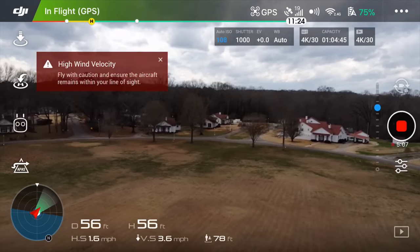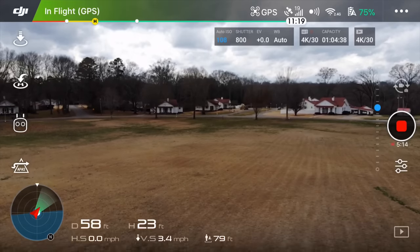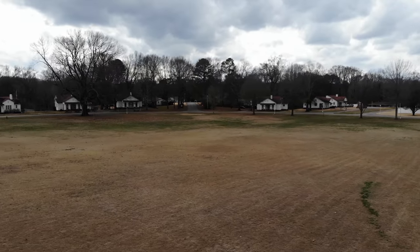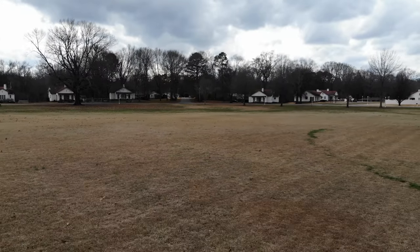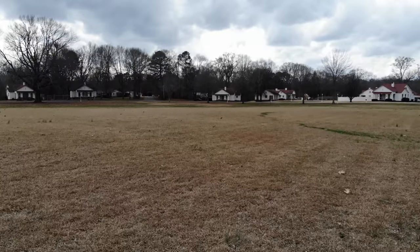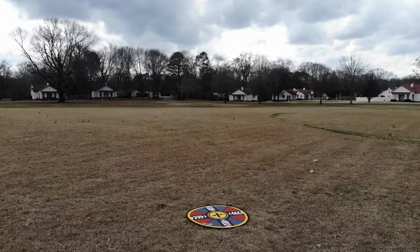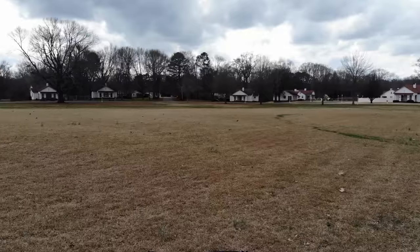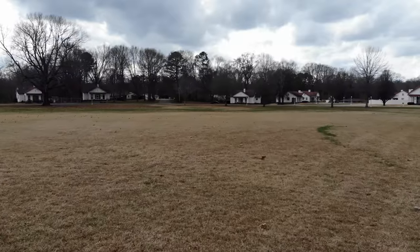Bringing it down a little because it's strong enough now that if it caught a strong gust it may take it beyond my field of view. Bringing her down to a low altitude. This video is about looking at video quality and stability while flying in wind, so while there isn't a lot of awesome footage, we do get to experience performance in wind. Obstacle avoidance on the rear of the drone is working — it won't go backwards because it sees me and my camera.